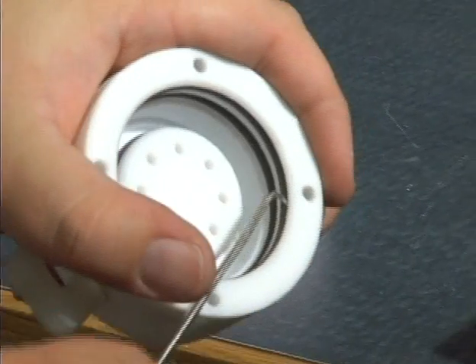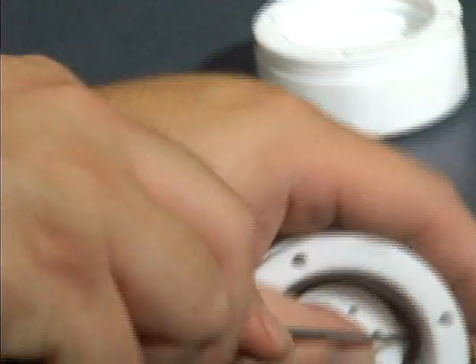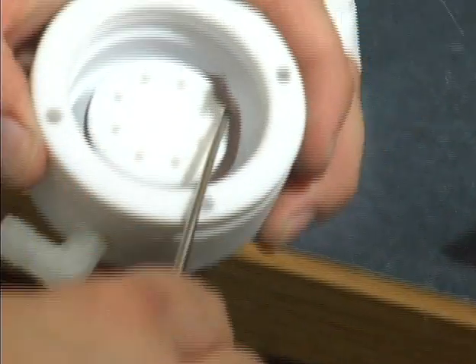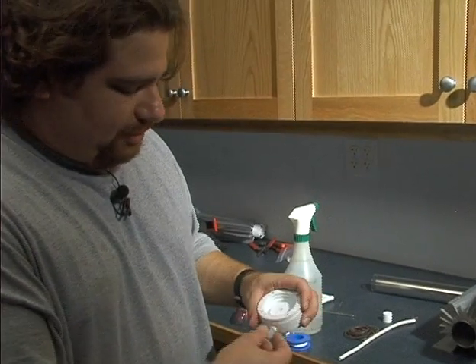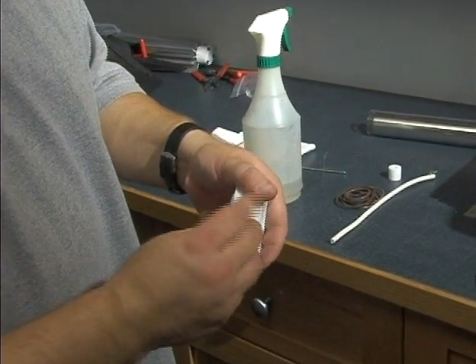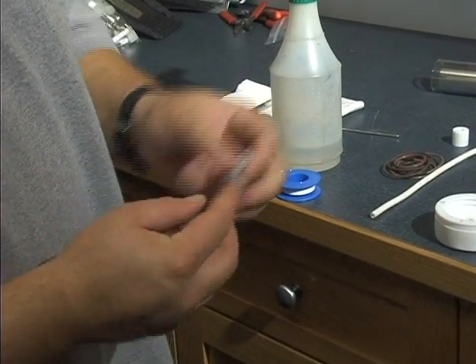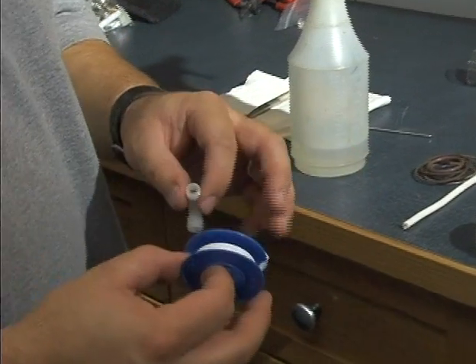These end caps are relatively easy to get in and out of. The elbow fittings — if they do require re-taping — just go ahead and remove them, pull off any extra tape that you may see, and we'll go ahead and re-tape them.